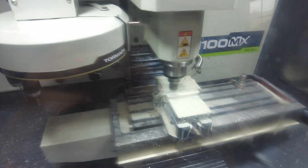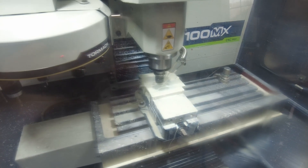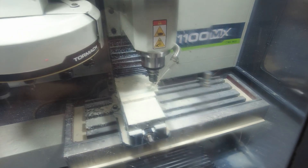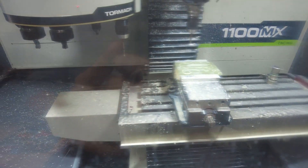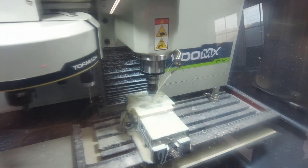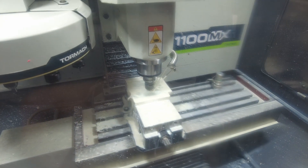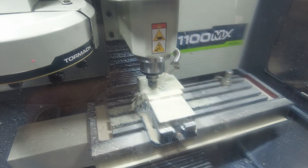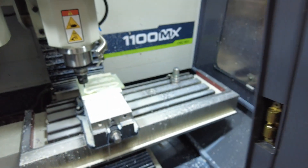I'm going to hit cycle start and show you how this thing goes. As you can see it's starting out by doing that slot at full depth, moving pretty quick — I'm at 40 inches per minute at 10,000 RPM, it machines really well. Now it's going to machine both slots, then drill some holes — drills super easily — and now it's interpolating the holes to make them full diameter.